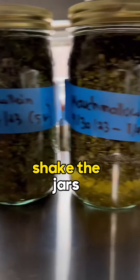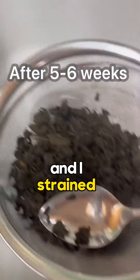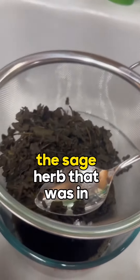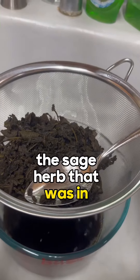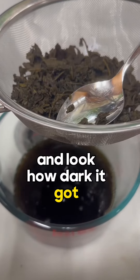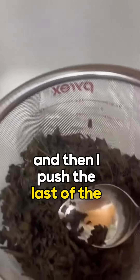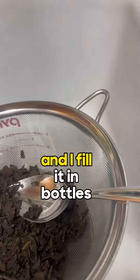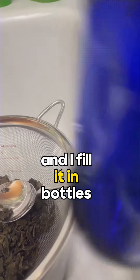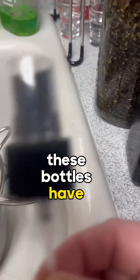When you think about it, shake the jars. I strained the sage herb that was macerating in vodka — look how dark it got. Then I pushed the last of the herb out and filled it into bottles. These bottles have little spring tops.